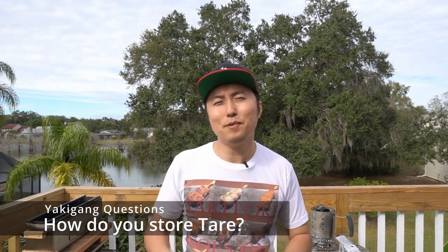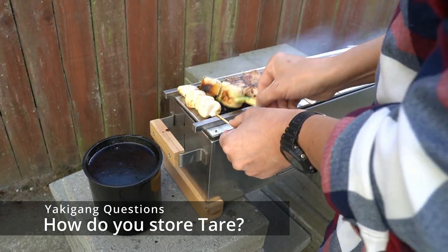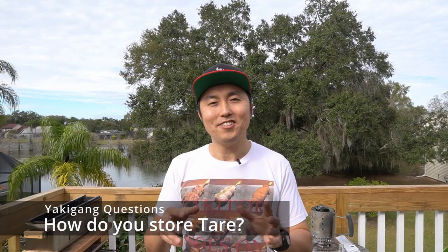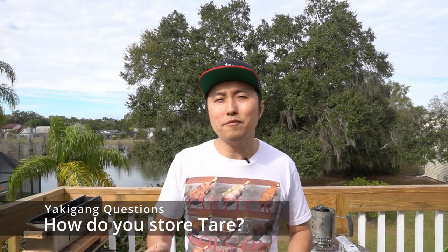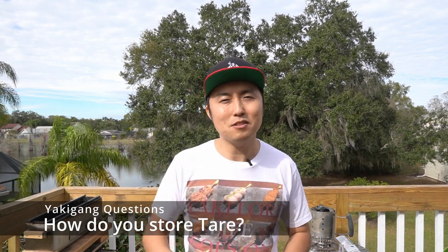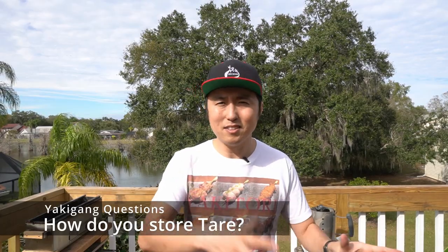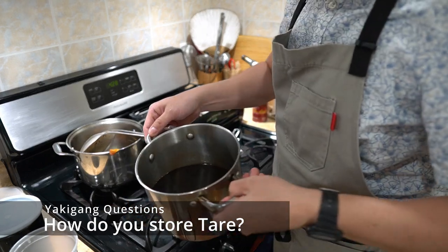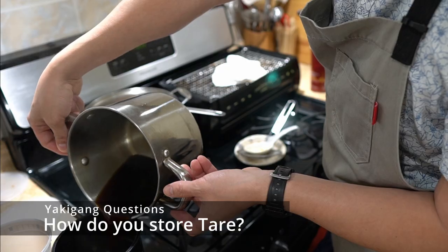How long your tare lasts really depends on how you're using it. Are you dipping fully cooked chicken into it or raw chicken? Are your dirty hands going into the tare? Are you keeping your tare in a very cold fridge or stored outside? With so many variables, there's not exactly one answer on how to keep your tare, but here are some pointers. When you're not using your tare, keep it covered, leave it in the fridge, and then reheat your tare in a pot on the stove every few weeks, every time you're about to use it, or when you're making new tare so you can add it into your mother pot.